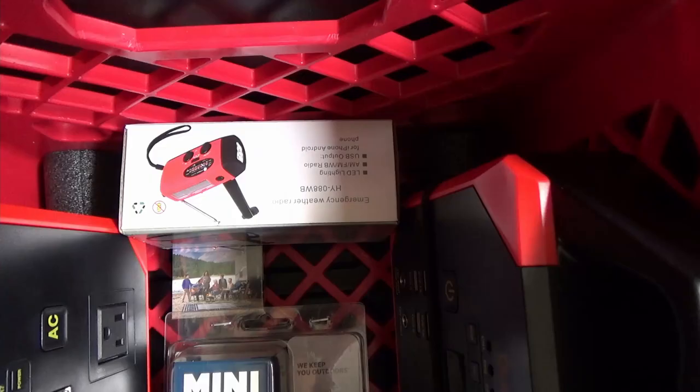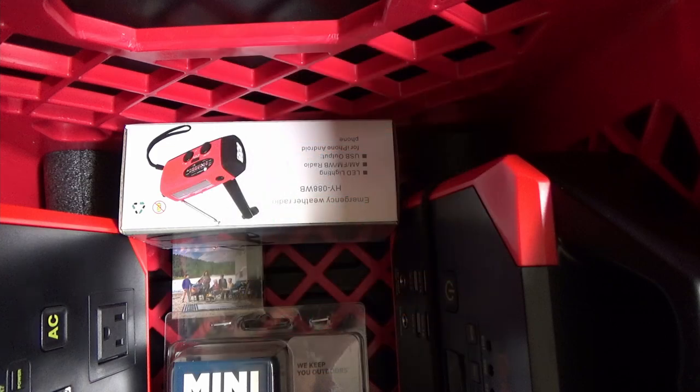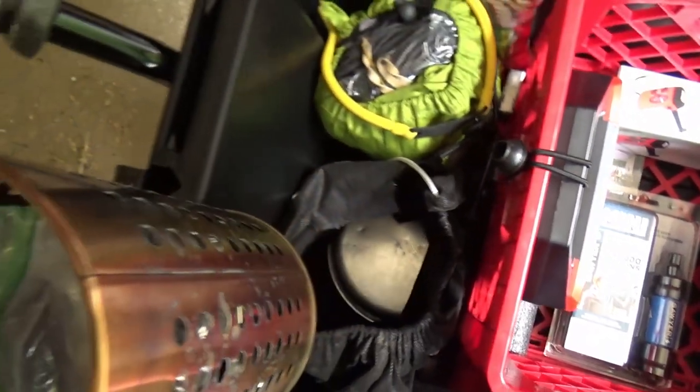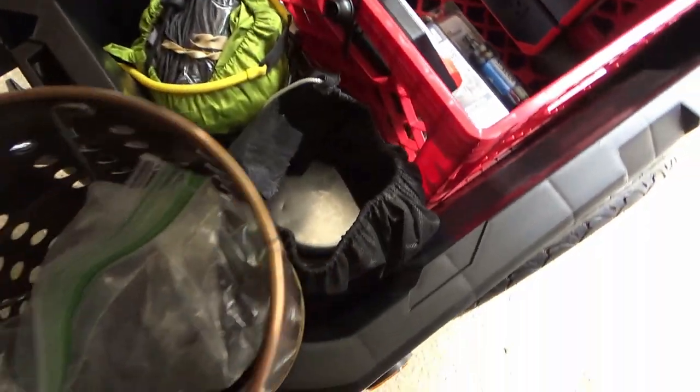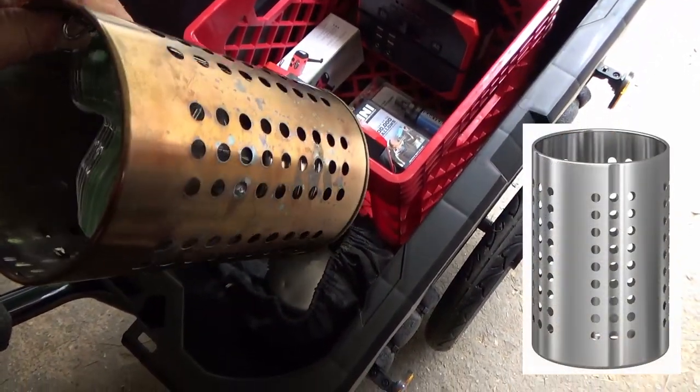There's a water purification thing — I haven't opened that yet, but if I need it, it's there. Also a crank radio, a little recharger that can also power from solar. And here is my cook kit — this is kind of interesting, it's an IKEA utensil holder.